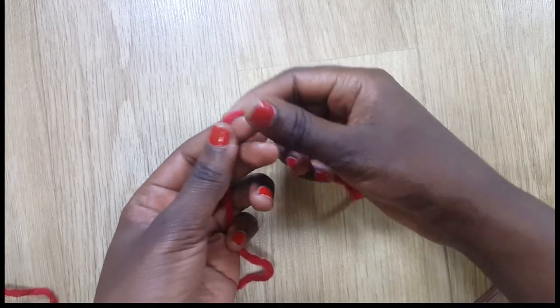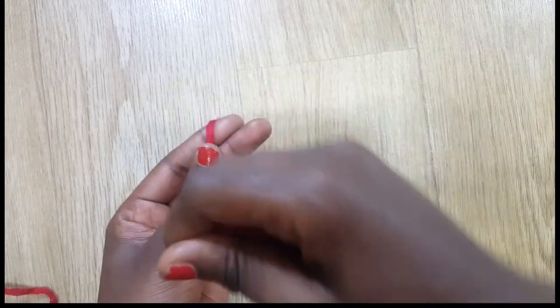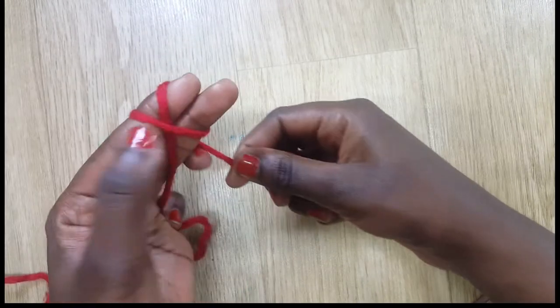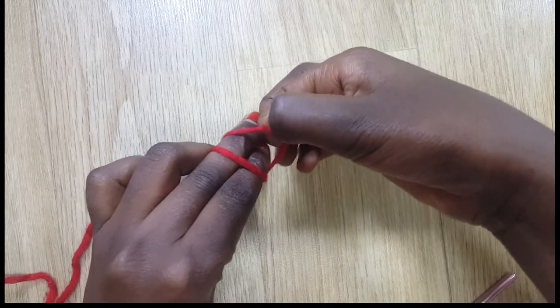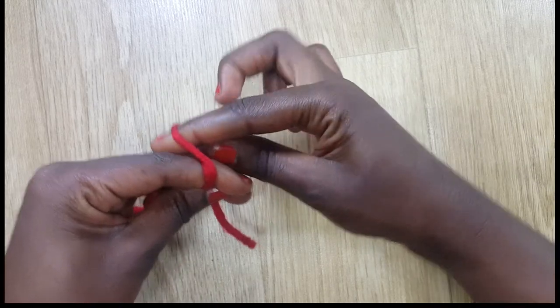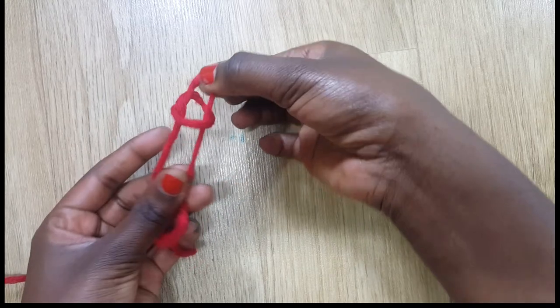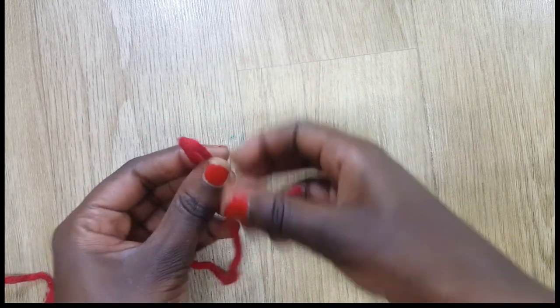To begin I'm going to do a slip knot. I'm going to take my yarn, wrap it, make an X on one side and on the other side two parallel lines, lift one side, grab the one that's behind, and pull that slip knot.